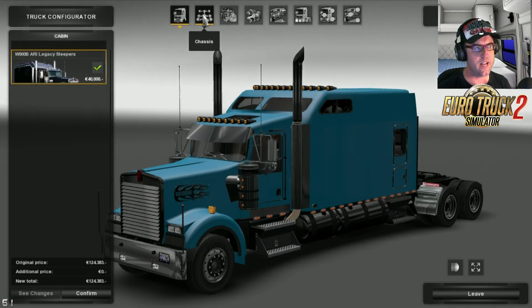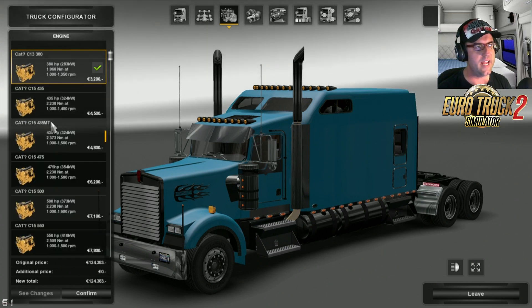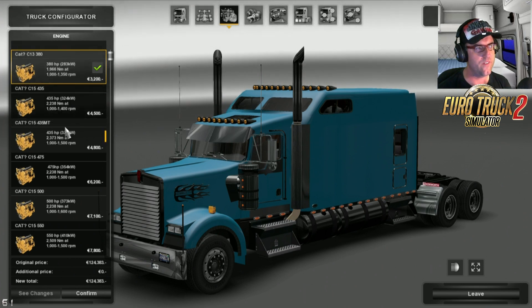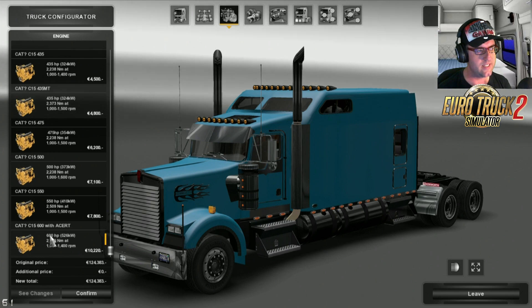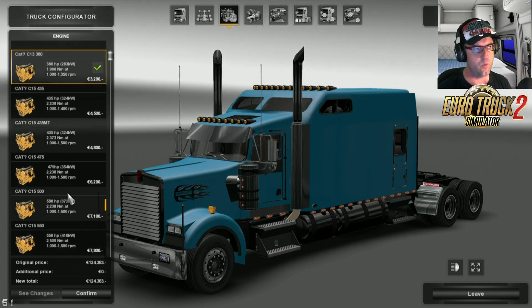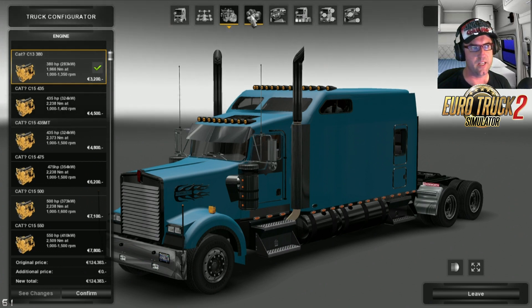One cab for the start there. The chassis is the 6x4. For the engine, we have the CAT C13 380 and 435, and it goes all the way up to the CAT C15 600. We'll leave it on that there — I'm hoping that the 380 will be able to pull something.